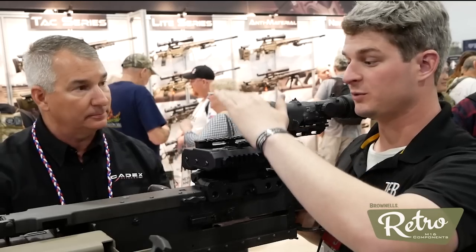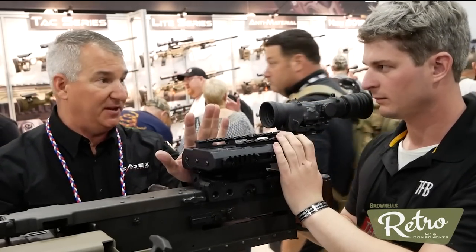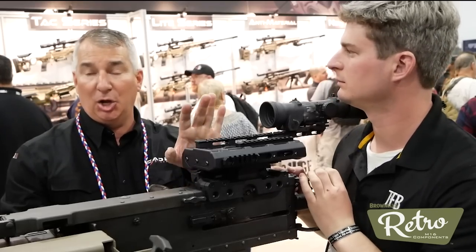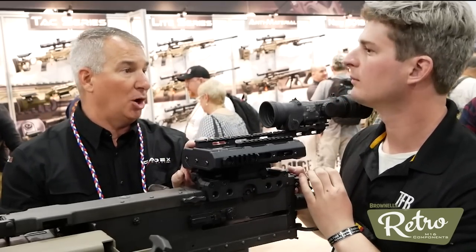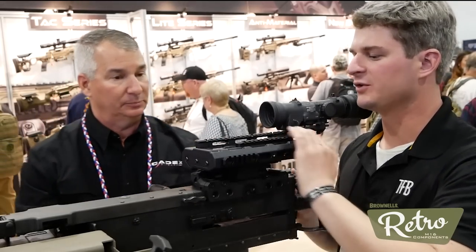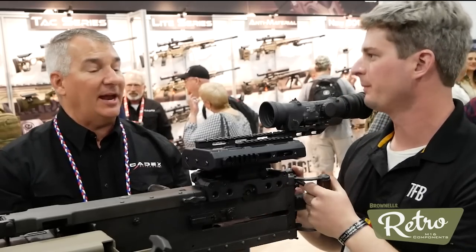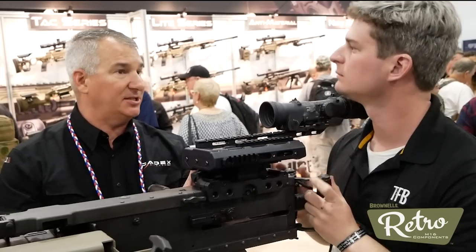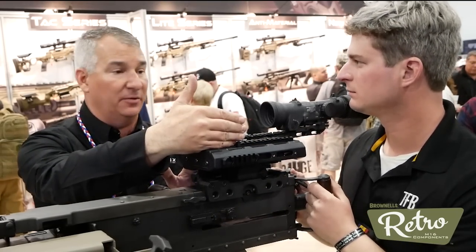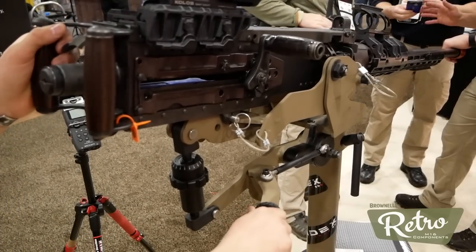Does this work well with the Mark 19 as well? No sir, this is specifically set up just for the .50 cal M2 machine gun. The reason being is it does not have compensation for the spin drift off the Mark 19 round — the .50 cal being more of a straight-line projectile. You've got Picatinny rails here for PEC-15s and that sort of thing as well. If you needed to put any type of laser rangefinder device, laser designators, you could put a red dot sight here for quick rapid acquisition.